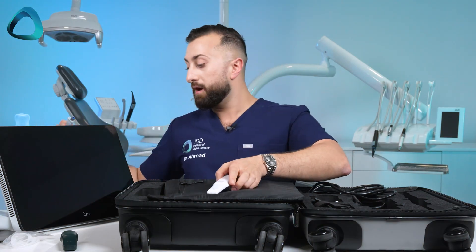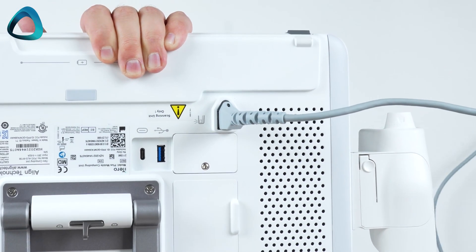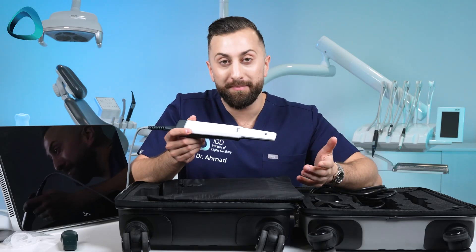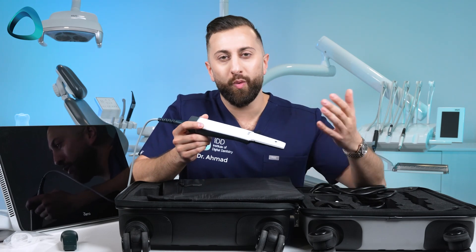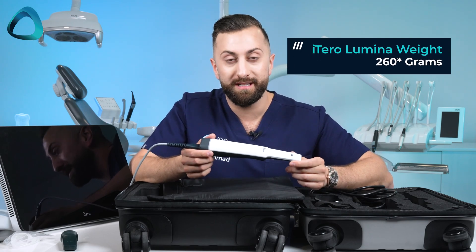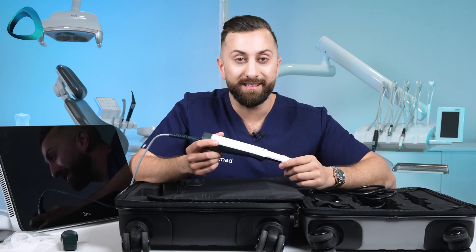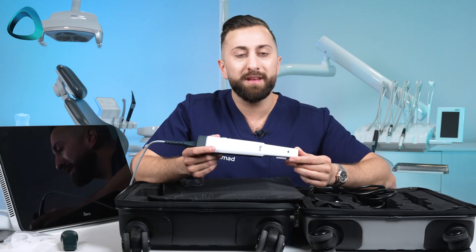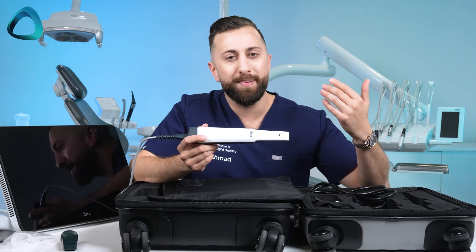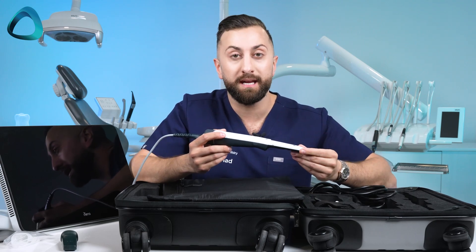Let's go back to the weight for a second, because this was the number one gripe of all previous iTero scanners. The iTero Lumina weighs 250 grams — about 50% lighter than all previous iTero scanners. That is quite impressive, quite a big upgrade, and really something I like to see. It's nice to see iTero back in the game with a scanner that truly rivals a lot of the premium scanners on the market right now.